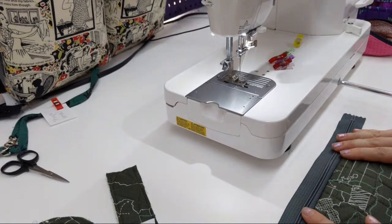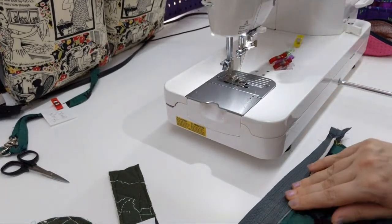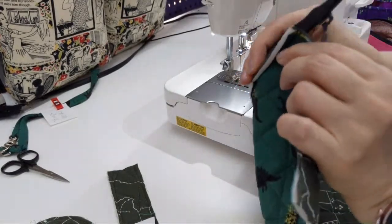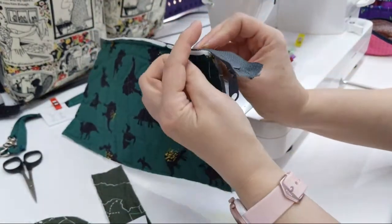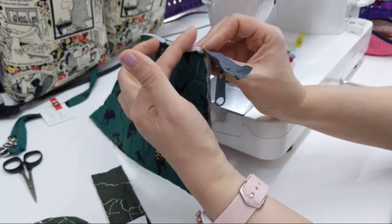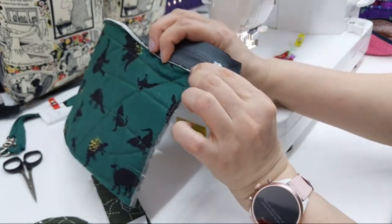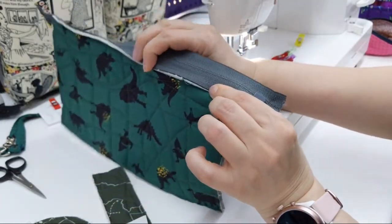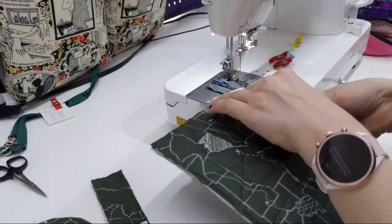I sewed that and I need to finger press it. This is just a general Patterns by Annie technique, so no one's going to object to me sharing it. She has you sew zippers with a quarter inch seam allowance, and then you just finger press it so you're just seeing the zipper tape instead of it being up — so it looks nicer. Then you finger press it and do a top stitch.